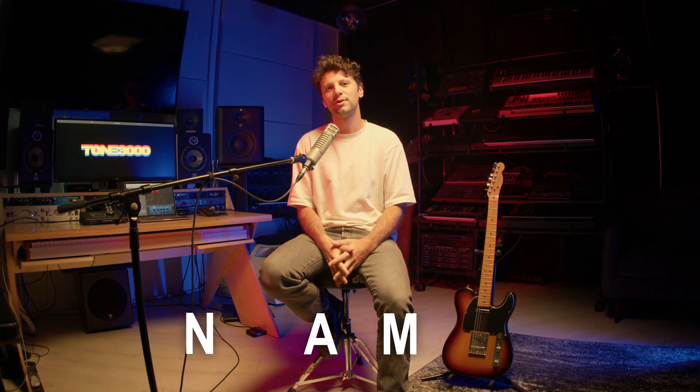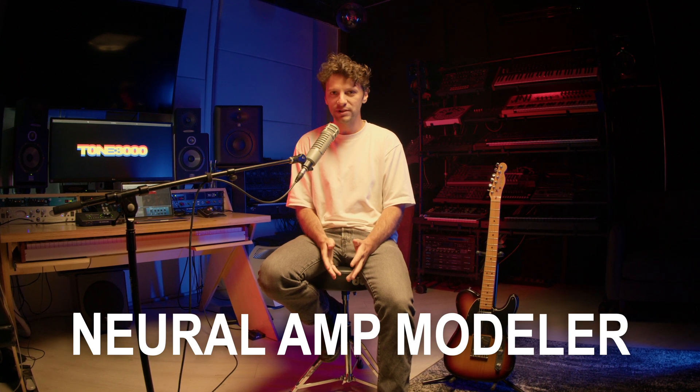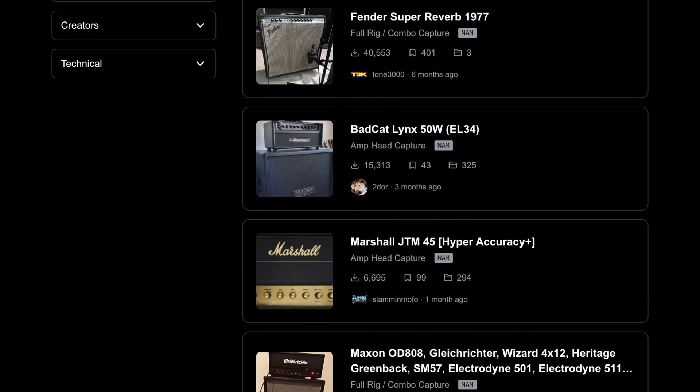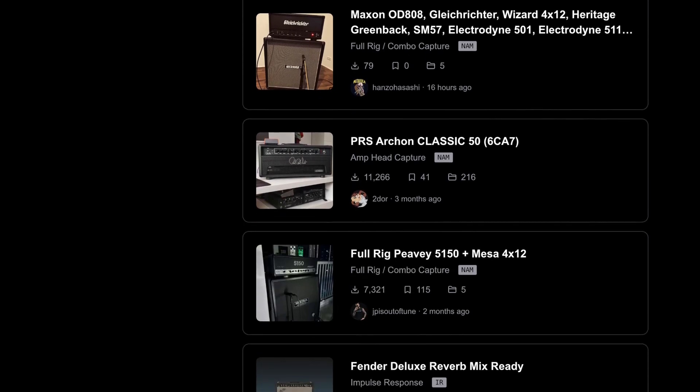To recap: NAM, short for Neural Amp Modeler, is an open source technology that allows anyone to capture hyper-realistic digital models of analog amps, pedals, and outboard gear. Tone 3000 is a worldwide community of musicians who use NAM to capture their gear and share it. So now that you know what NAM and Tone 3000 are, I'll dive into a step-by-step guide on how to use Tone 3000 in the next video. Stay tuned.